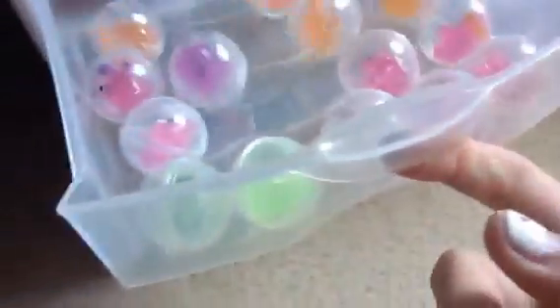Hey guys, this is going to be a video of all of my Squinkies. It's in this little container thing — here's all of my rares.